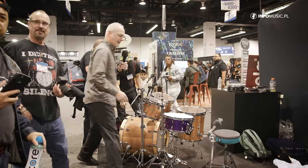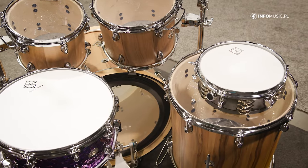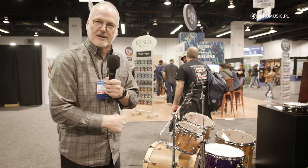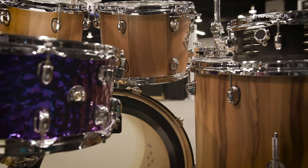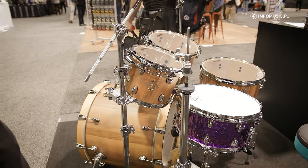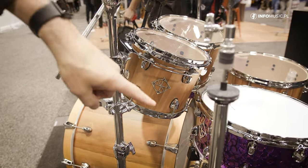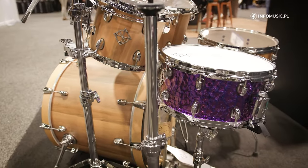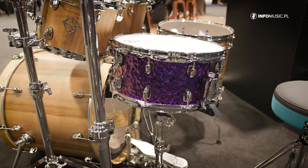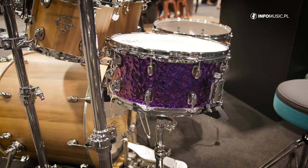Last but not least, the next step down from Dixon Artisan is Cornerstone. We call it Cornerstone for a reason — it's right in the middle of our lineup. It's working drummer price point and quality. This kit can easily be your first and last drum set, but it won't break the bank. We have all kinds of cool finishes and a couple of shell options. The most impressive, probably most popular, Cornerstone snare drum is this one here — it's actually purple. That's a steel shell, a 1-millimeter steel shell that's hammered, plated in titanium and heated to that beautiful, rich, deep purple color.